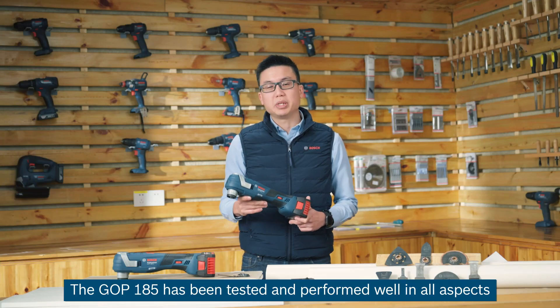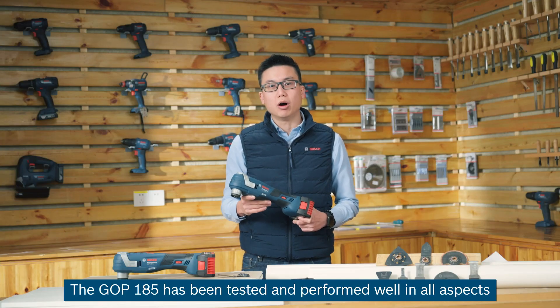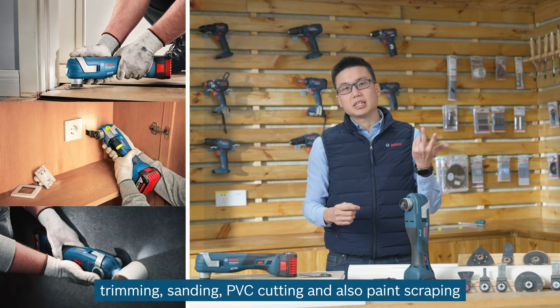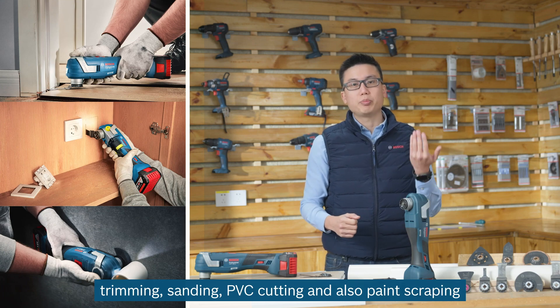The GOP185 has been tested and performed well in all aspects such as plunge cutting, trimming, sanding, PVC cutting, and paint scraping.